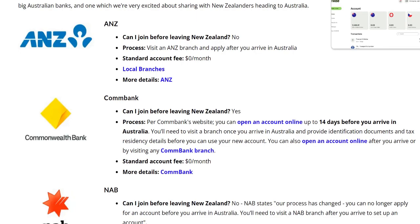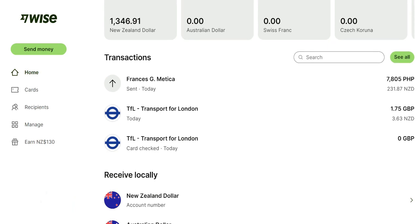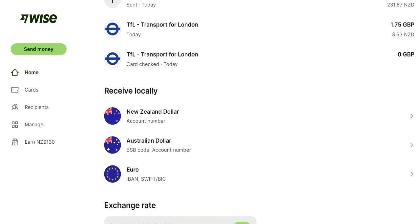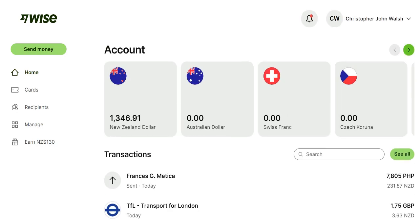The best approach is to just walk through and show you how that works. You can see with my account here — I'm currently traveling — I did some purchases yesterday using Transport for London, and I've got a few accounts set up for currencies that I've been using.